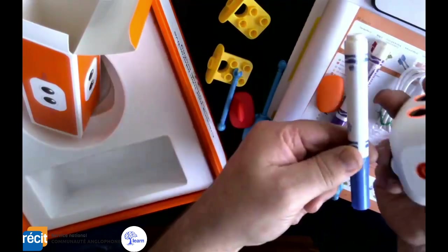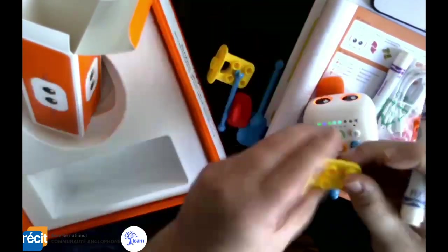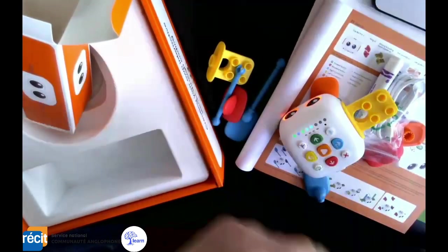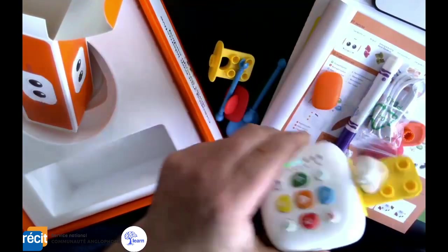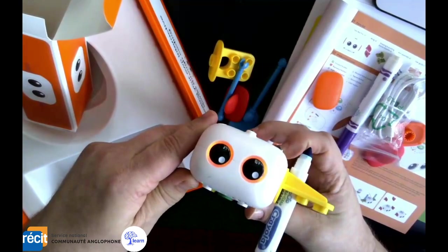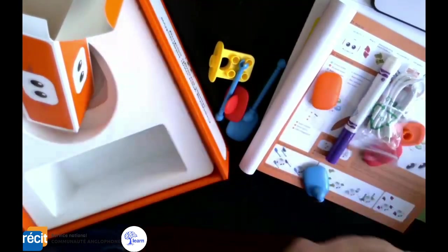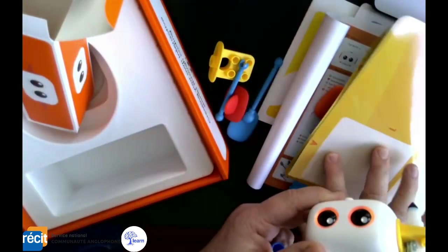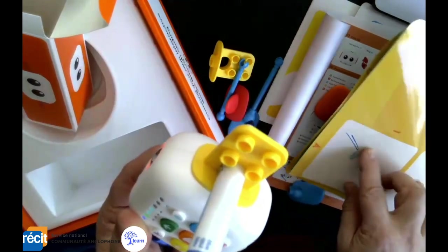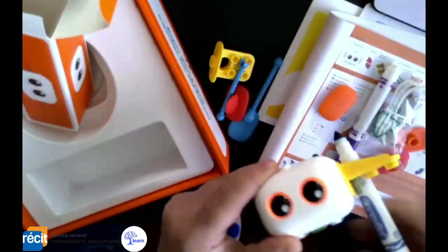Where the markers come in — you can get it to draw. You slide a marker in and the Tailbot will draw as it moves, which is really fun for kids. You can do this on the mat because it's erasable, so kids can just wipe it away and start again.